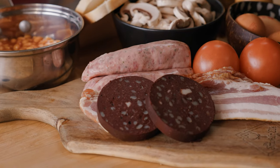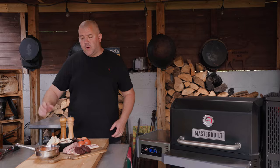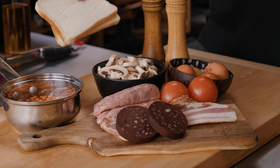We've got some black pudding of course, some eggs, some mushrooms, beans, we're going to do some fried bread, and of course we're going to finish it all with some salt and pepper.